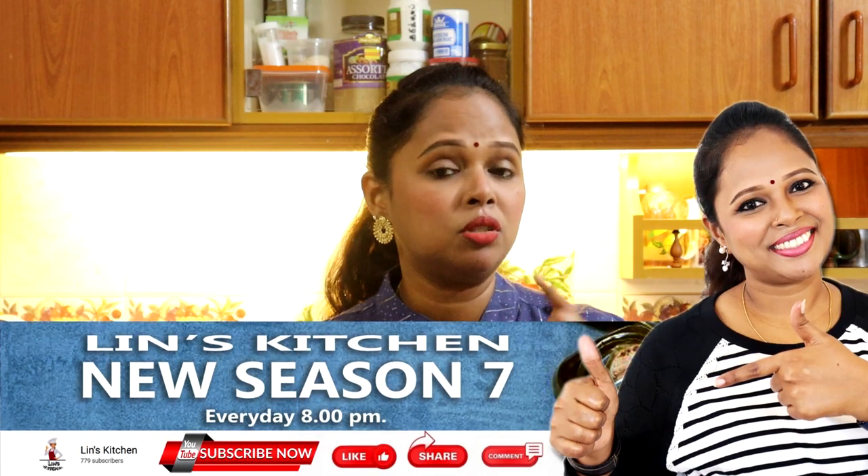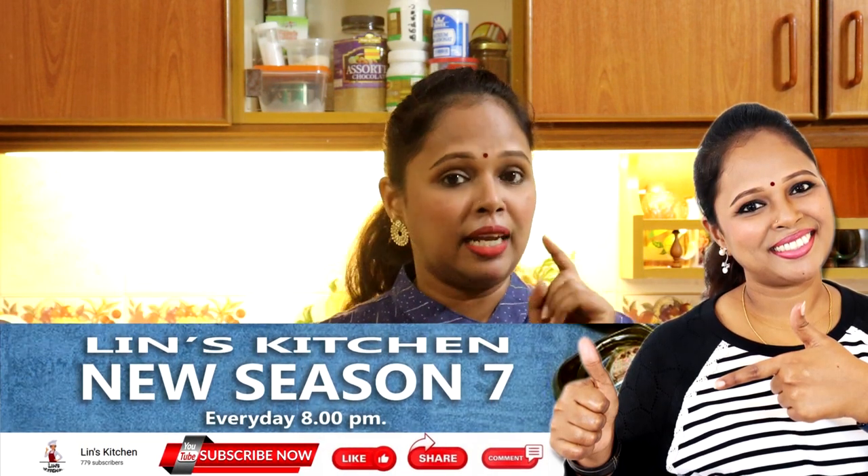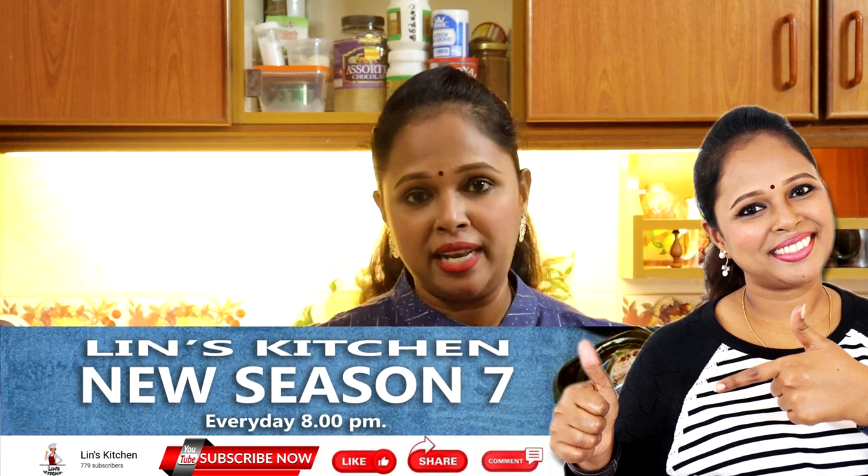Nak tahu apa khasiat sihat buah Amra? Google sahaja — kan ada Mr. Google. Anda ada apa-apa cadangan, macam let's say you all minum different style, don't forget to comment below macam mana anda minum Jus Amra. Dan jangan lupa untuk subscribe to Lim's Kitchen, dan like this video, share this video with all your friends.